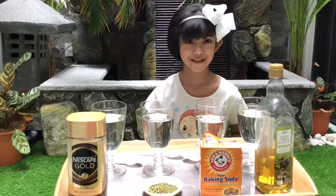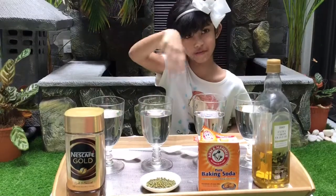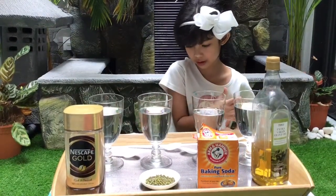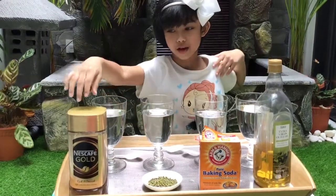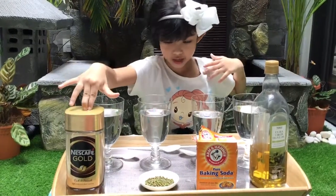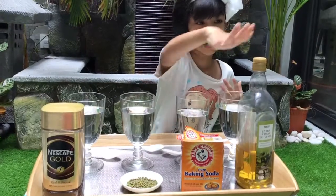Hello guys. Today we're going to see if these solids can dissolve in water. We need the same amount of water and we need four spoons. Let's name the solids that are going to dissolve in water: coffee, beans, baking soda, oil.